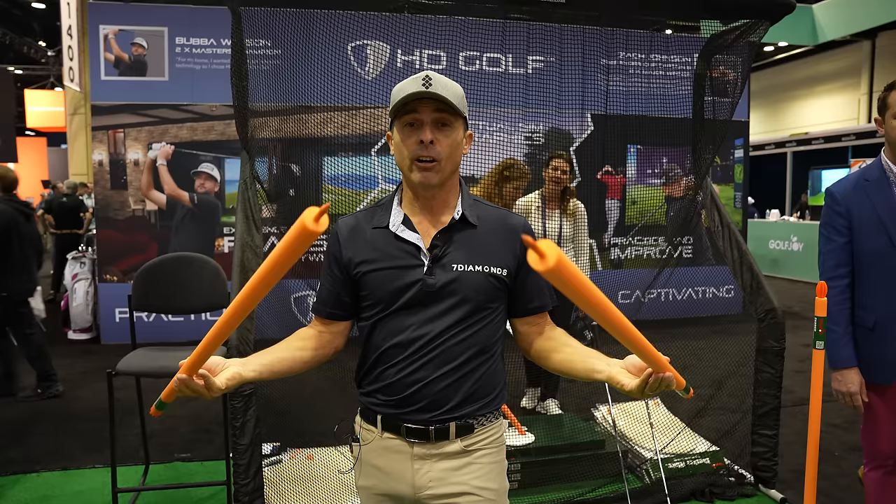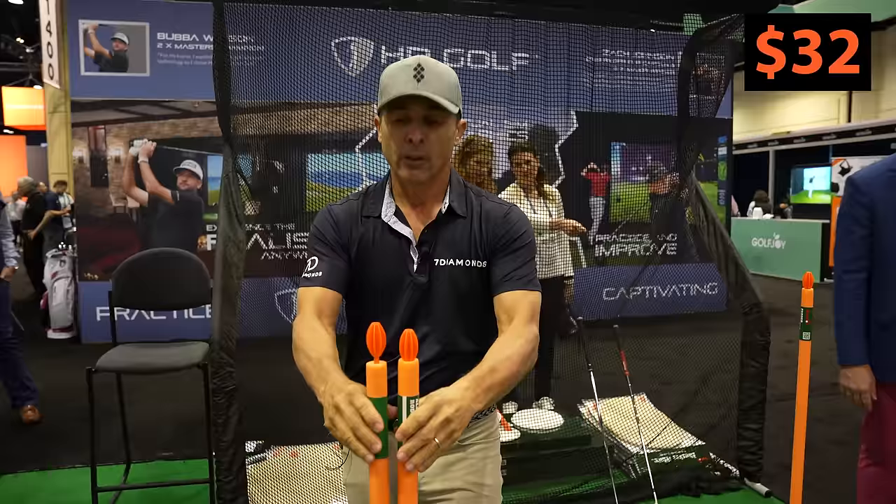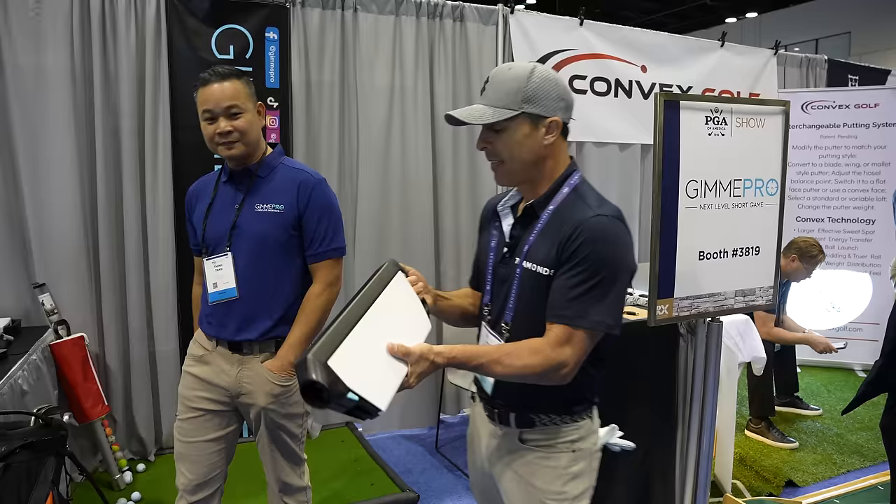Y-Golf also has these — alignment sticks with a little foam pad on them. $32 for a pair of two. That's a pretty good deal. Finally, alignment sticks at a reasonable price, and these come with the cushion pad.